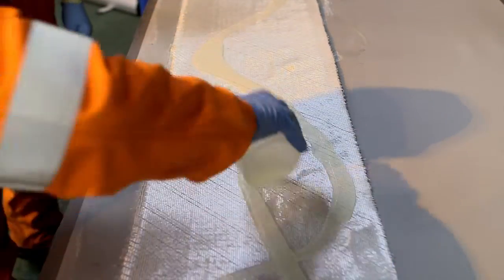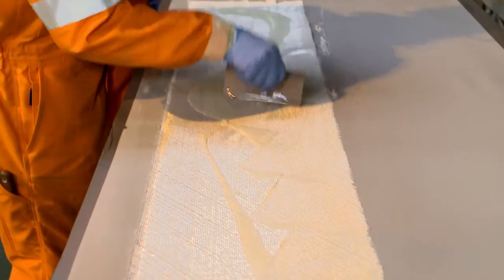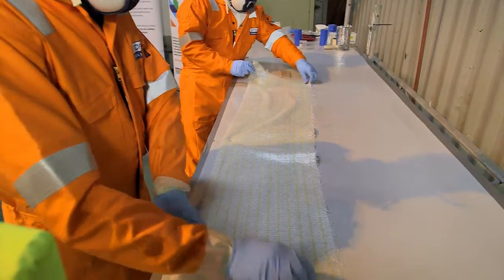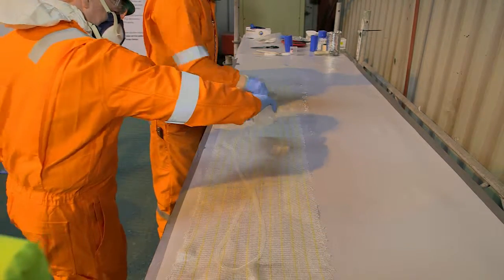50% of the resin is applied to one side of the fabric, ensuring it is thoroughly wetted out. The fabric is then turned over and 40% of the remaining resin is applied to the reverse side, again ensuring thorough wet out.